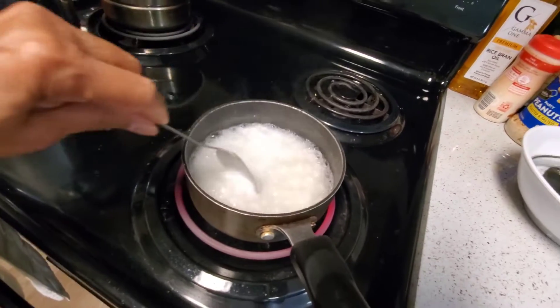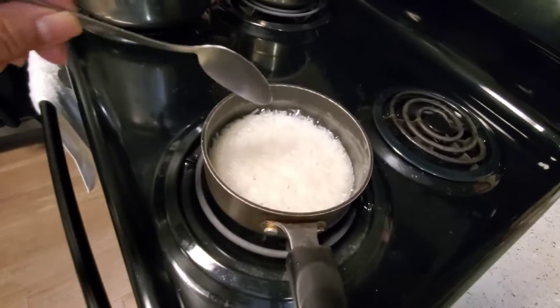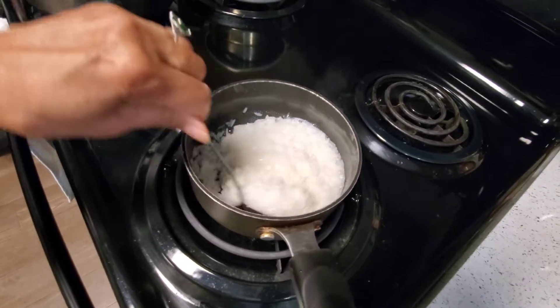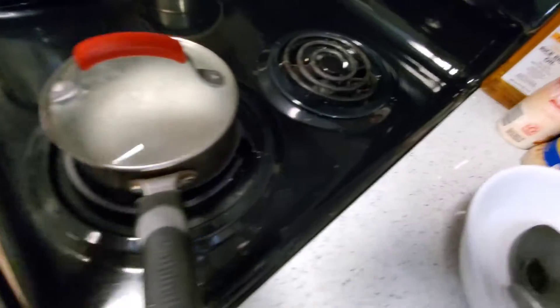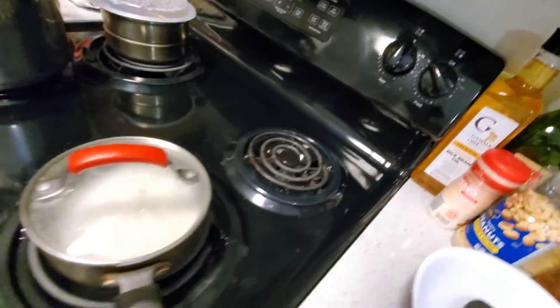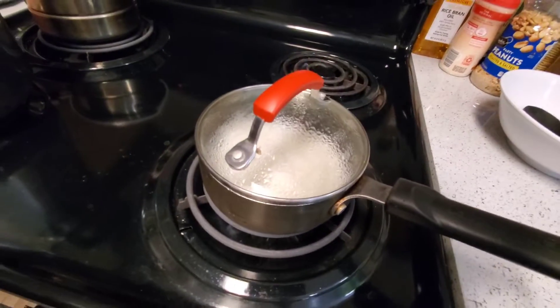Cooking rice is very easy — it's for one person. When it's boiling and the rice goes down a little bit, all you have to do is turn the heat very, very low and cover up. The rice continues cooking and in 5 minutes it'll be done.